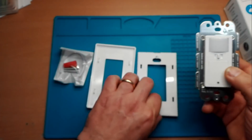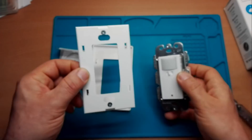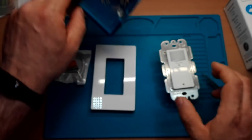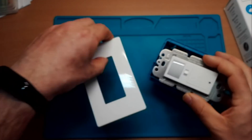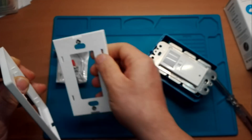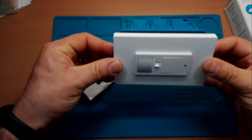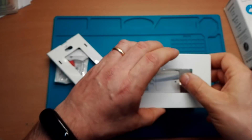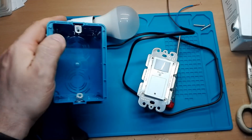Abbiamo la nostra placchetta e il nostro supportino. Andiamo a vedere ora il montaggio direttamente del nostro dispositivo. Può andare su un 503, ci va benissimo, e la sua placchetta viene in questa maniera. Praticamente copre perfettamente il 503. Andiamo a montare tutto nella nostra scatola 503.